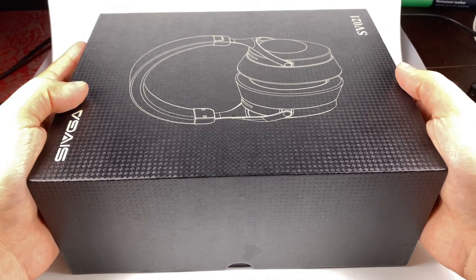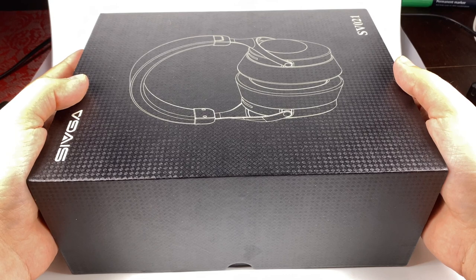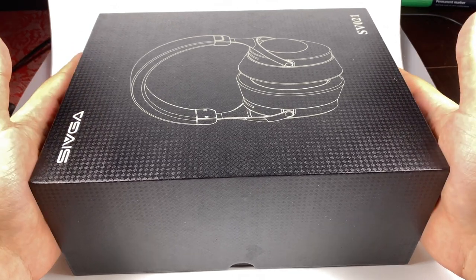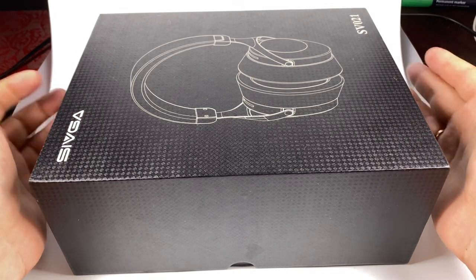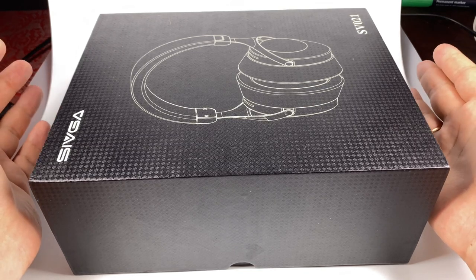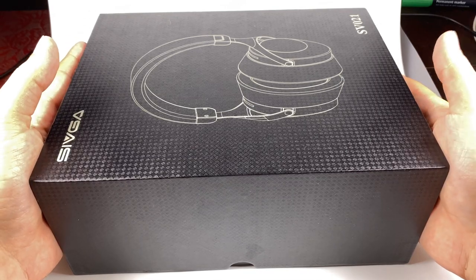I decided to start with this affordable model. They had affordable models in the past — Phoenix was pretty nice — but with this release they probably decided to blow all competitors out of the water, because it's a model that offers a really high price-to-quality ratio, from design all the way to sound.